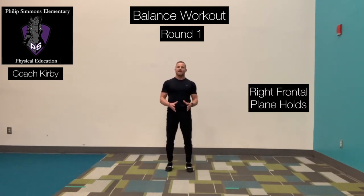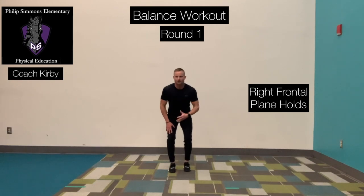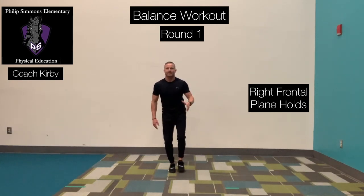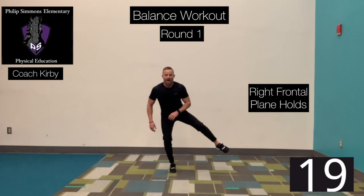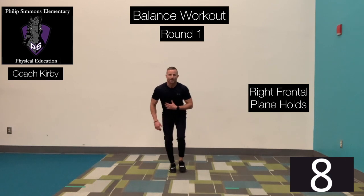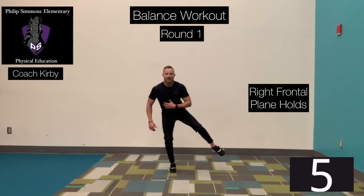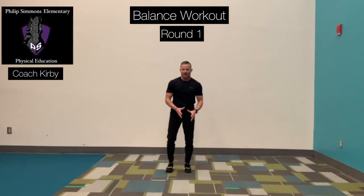20 seconds off. We're doing the same thing, opposite foot. Right leg is going to be on the ground, knee slightly bent, trying to keep your nose over your toes. Left leg is going to come out, hold it, and then bring it back in. Go at the same speed as I'm going. Ready? Go. Out and bring it back in. Slow and controlled. You probably noticed that one leg has better balance than the other — we typically have a dominant side and a non-dominant side, so it's really important we focus on both sides of our body.